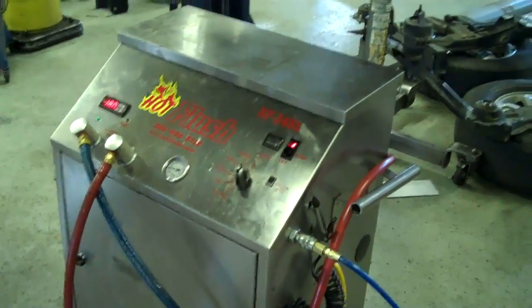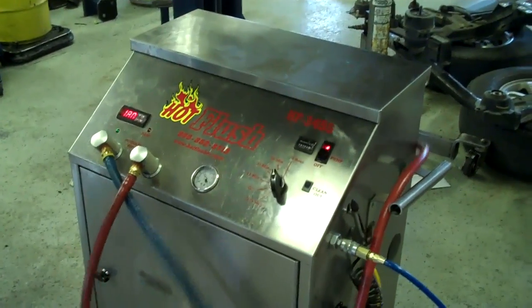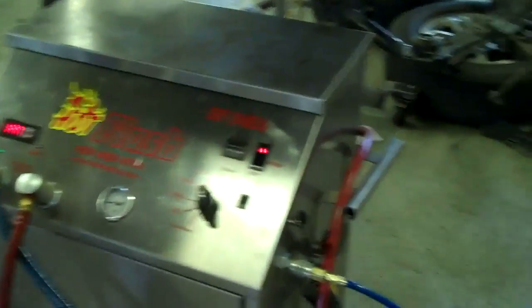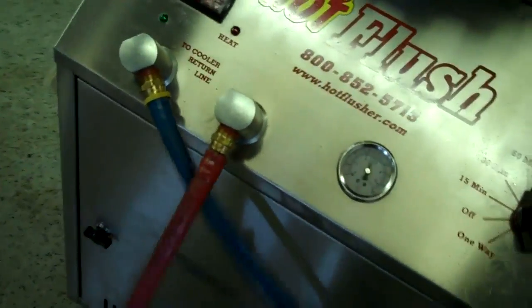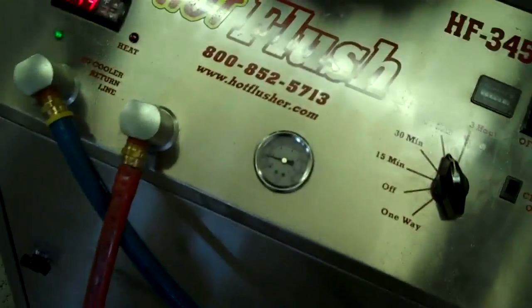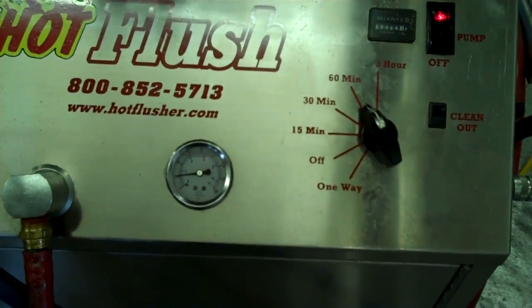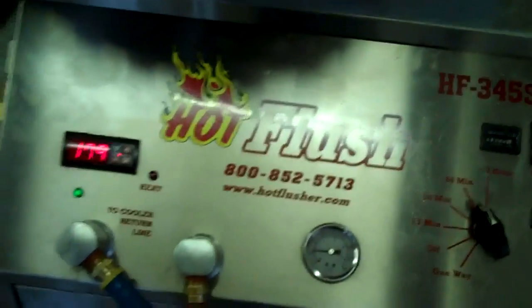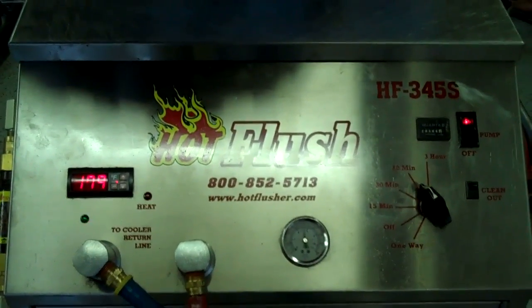This is our hot flush machine. It's not hooked up to your car right now, but this is just an example to show you how it works. As you can see on the side, the hot flush machine is hooked up to shop air pressure that runs over to the lift, and then these hoses are hooked to the vehicle.